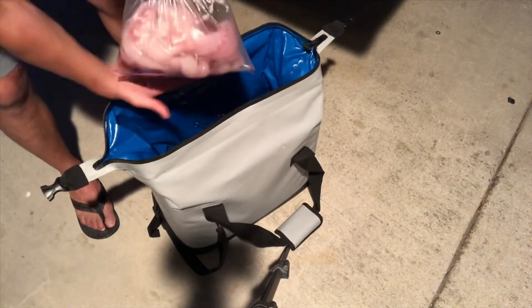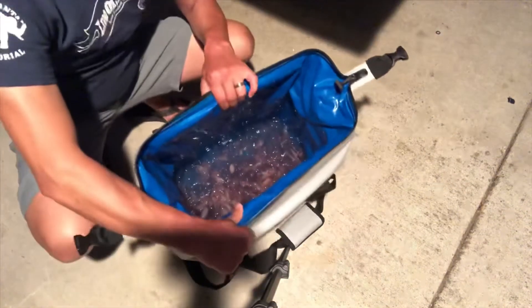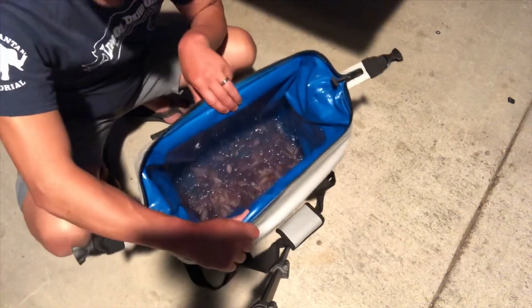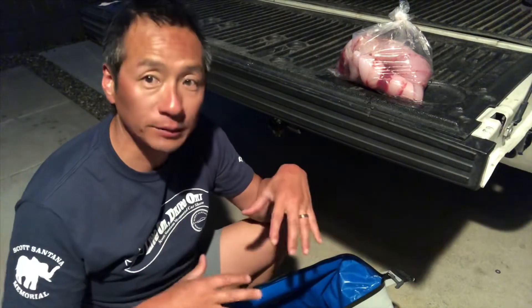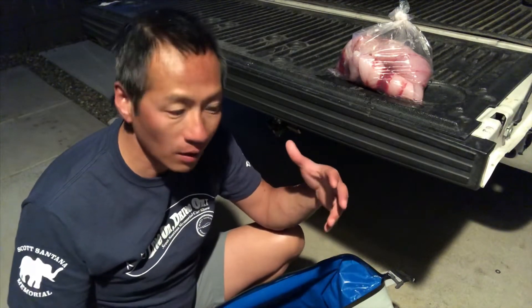Here's our fish filleted, and you can see the ice — it's about 95% melted. I hope this video was helpful. A lot of guys on the boat were stoked about this cooler. It's the Ozark Trail from Walmart and also available on Amazon — I'll leave the links down below. Thanks for watching and hope to see you guys on a trail.